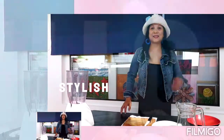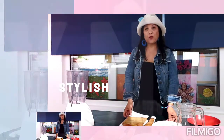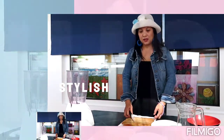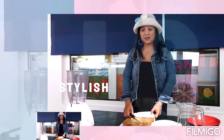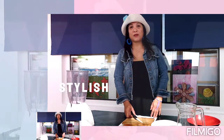Hi guys, good afternoon, good evening. Thank you so much for watching my video. Keep watching, thank you for your support, and hopefully keep watching the rest of my videos and stay healthy. Please like and share my video and of course subscribe.